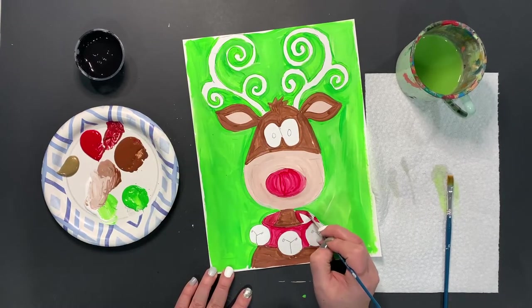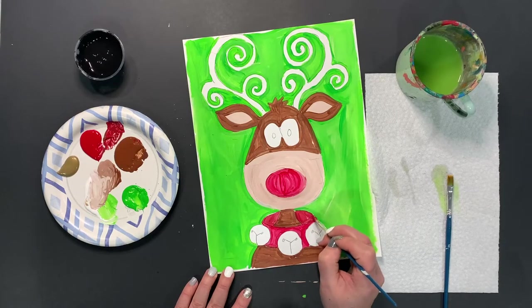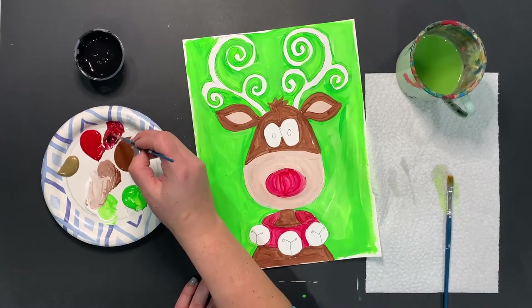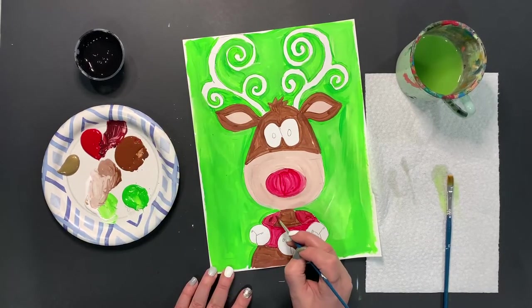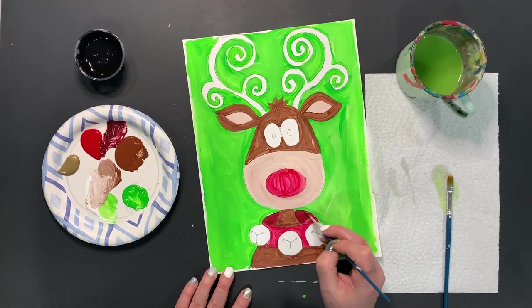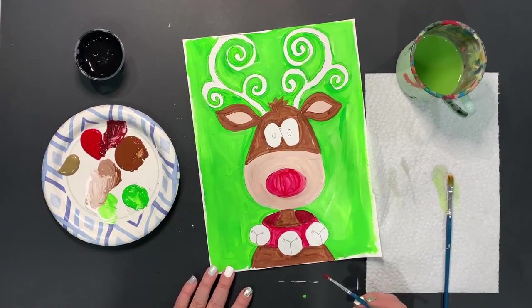I want to make it look like the collar goes back and around and that it's a little bit darker in the back than it would be up on the front by the jingle bells. If it doesn't look dark enough, we could always add a touch of black — but remember, black is really dark and it always takes over, so just a little bit is enough. I did add a little bit of black and I think it has just the right amount of dark to make it look like it's actually going back and around.